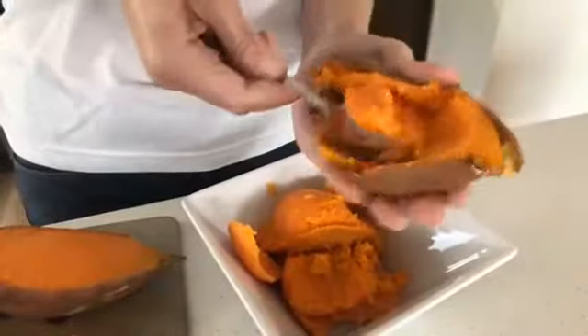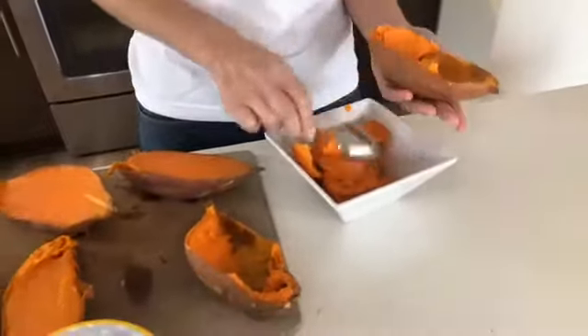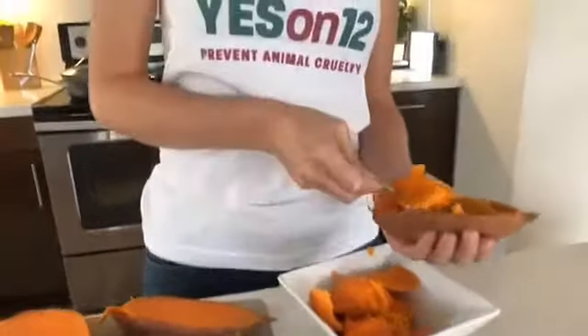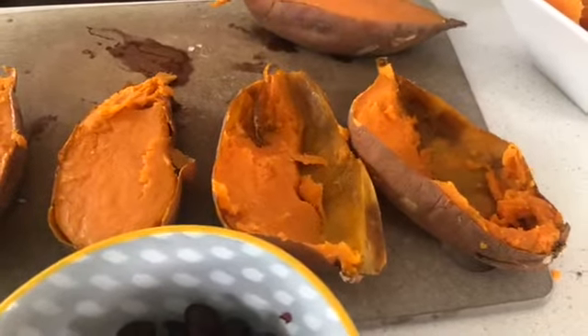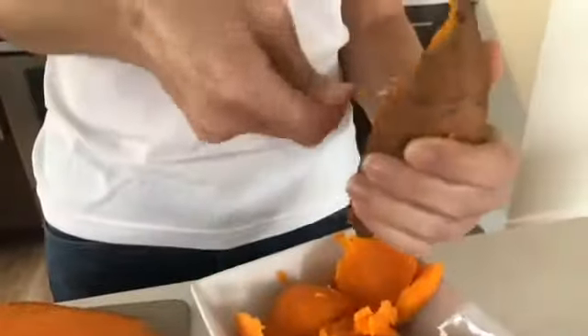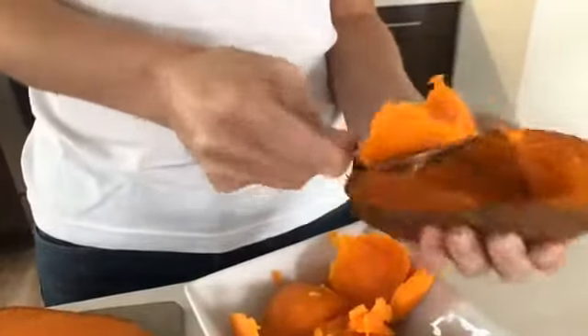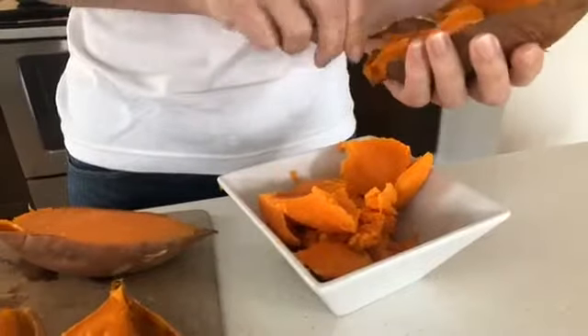All of this center filling you can save for another recipe — I'll probably make some sweet potato carrot soup, which I love. And you don't even need to be that perfect with the scooping; if there's a little sweet potato left in there, that's exactly what you want because you want some of that flavor. It kind of reminds me of the potato skins popular in the 80s. I still love stuffed potato skins.